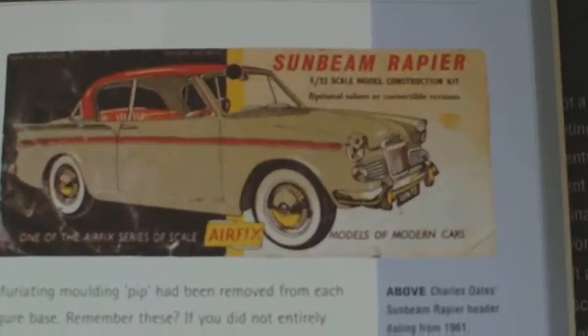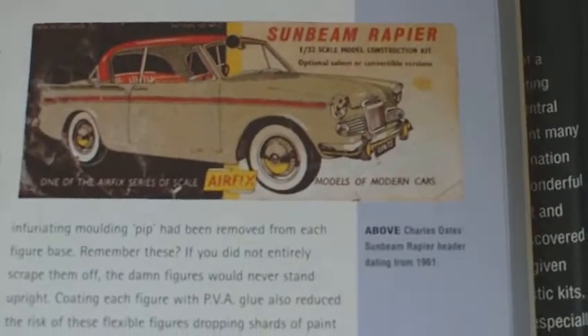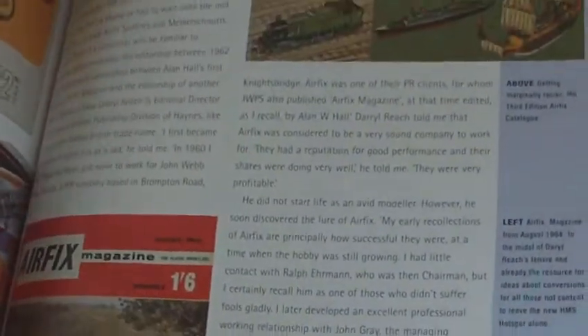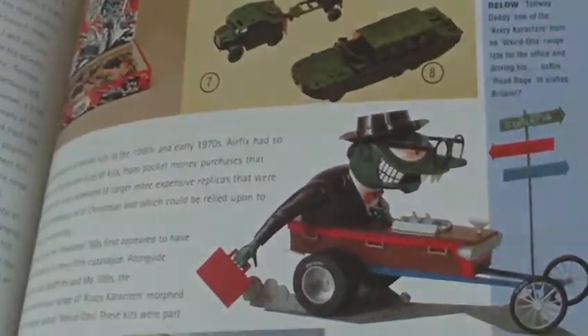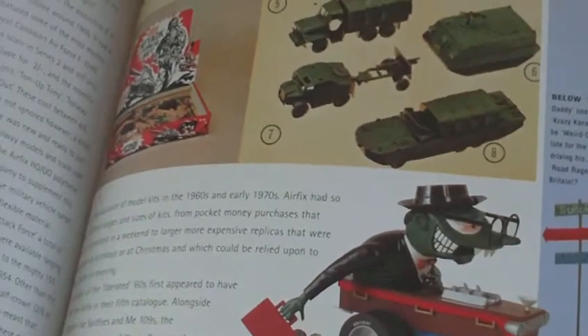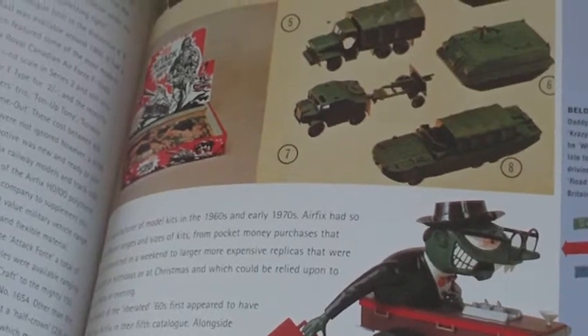Here's some of the older ones that went out of production and they never re-introduced them. The Sunbeam Wrap - never built that one. I think the only car I ever built a few years ago - they did the Ford Escort, the TR6 or something - in a pack of four cars, and I built all of them.